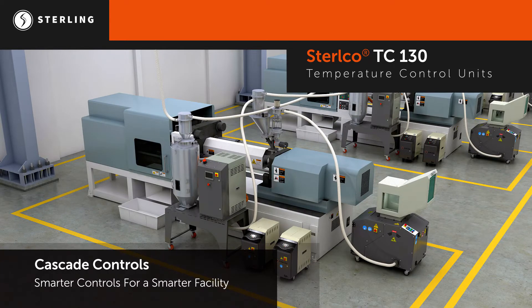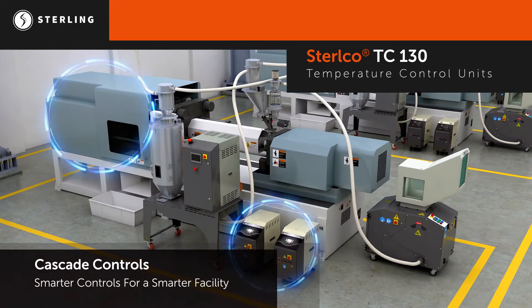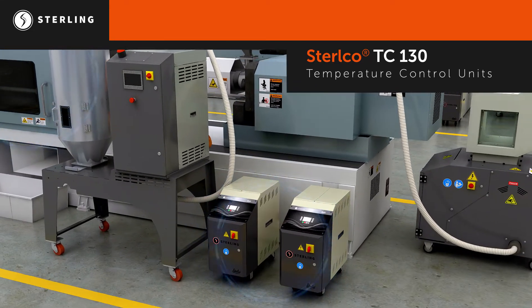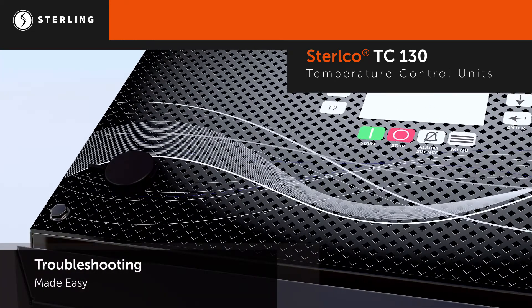Cascade controls allow for more precise temperature control by incorporating the ability to control off of process temperature, not TCU setpoint. Troubleshooting is made easy with USB data logging and remote monitoring, allowing you to capture key information about the machine's performance.